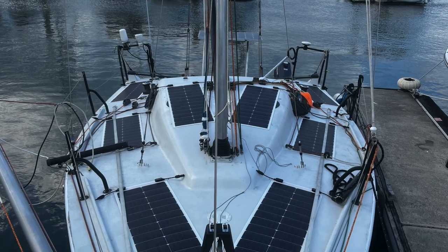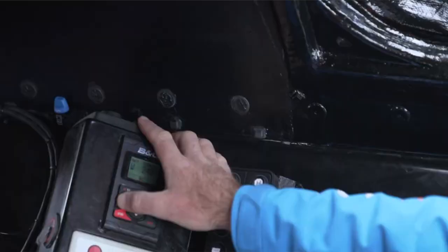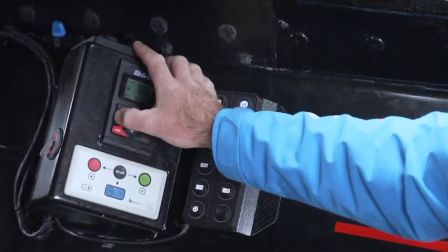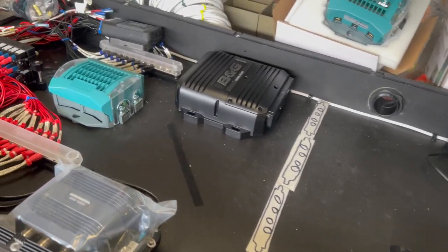When it comes to my electronics systems, I had a vision that included BNG electronics. At the moment they're the best on the market by far — there's not really any competition. I was running older Raymarine gear, but I got in contact with BNG and the guys there jumped on with wholehearted support. What we're putting into this boat is essentially what you'd see in a TP52 with some slight alterations. In my system I'll have an H5000 autopilot, top-of-the-line compasses and wind sensors.